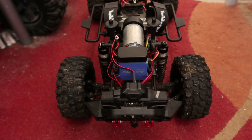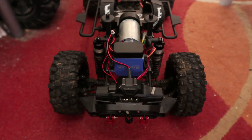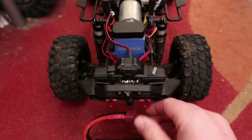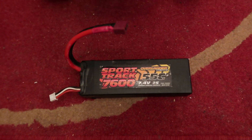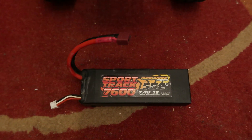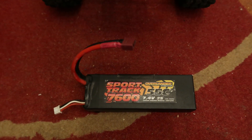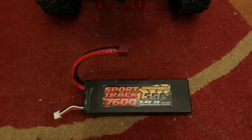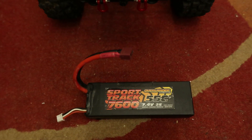I get loads of run time from this battery, which is really good. I hope you like this video — leave a good comment and I'll see you on the next episode. Bye!